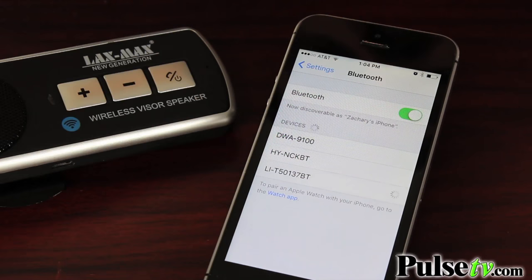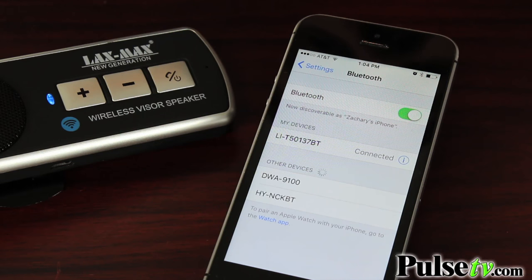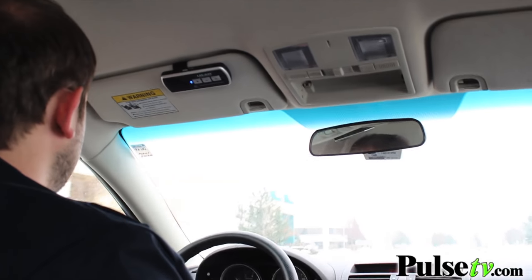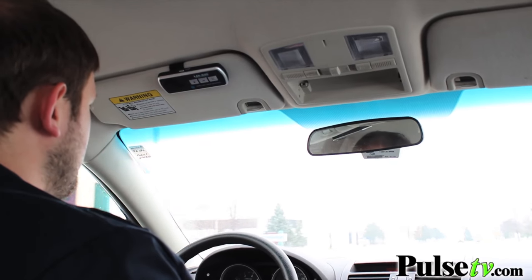This is very simple. All you have to do is pair your phone's Bluetooth to the speaker and you're ready to go. There's a call-answer button on here, so when a call comes in, all you have to do is reach up to your visor and press the call-answer button and you're talking. There's a built-in microphone and everything.